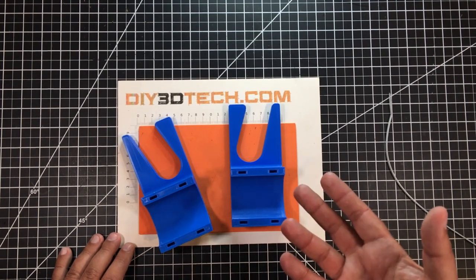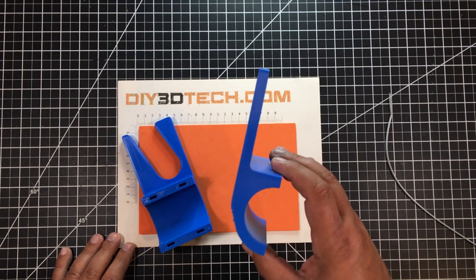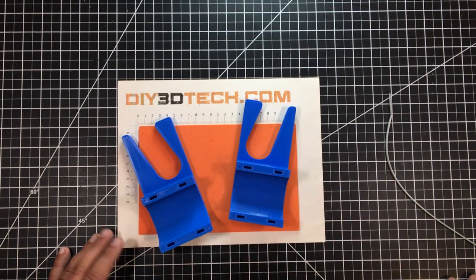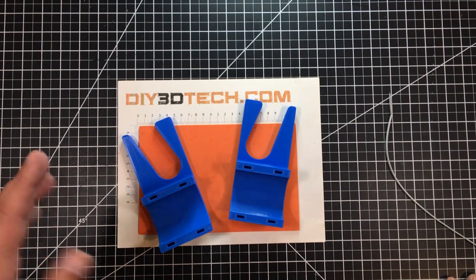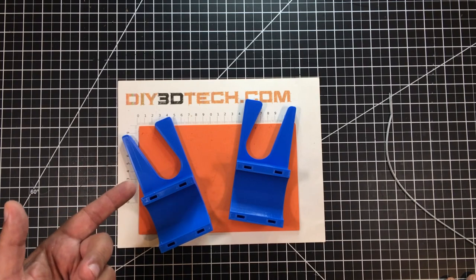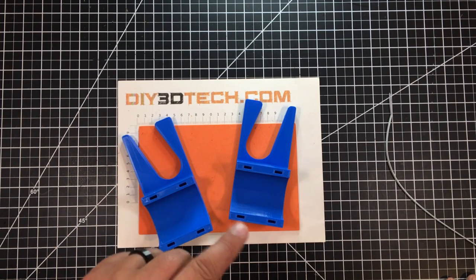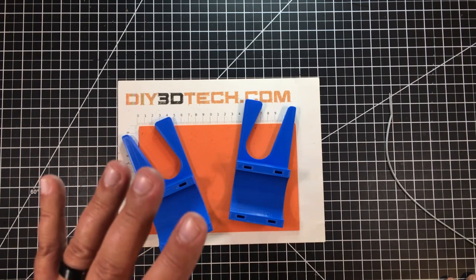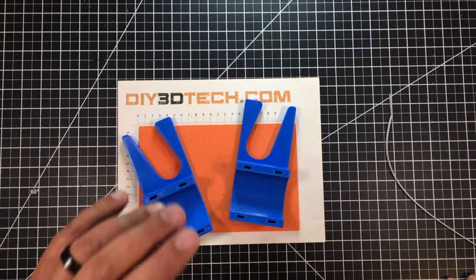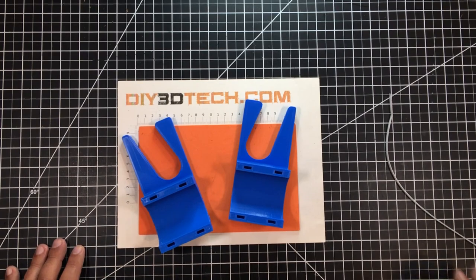This should fit the majority of compact tractors out there. It's built around a 50mm cylinder diameter, which most Kubotas and others share. I have an LS MT125 — LS makes the equivalent of the New Holland and Case models. I'll also put the Fusion 360 files on my website design store, so if you want to modify it or come up with your own ideas, they're there for you.